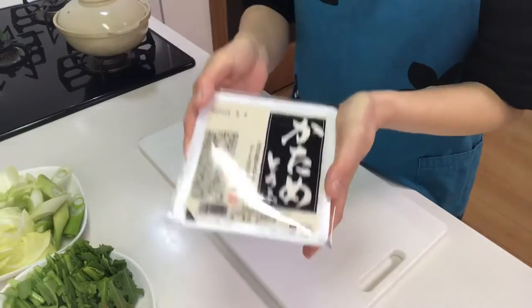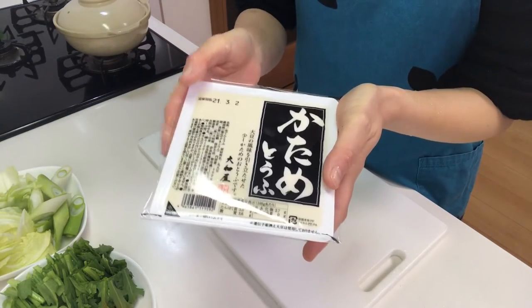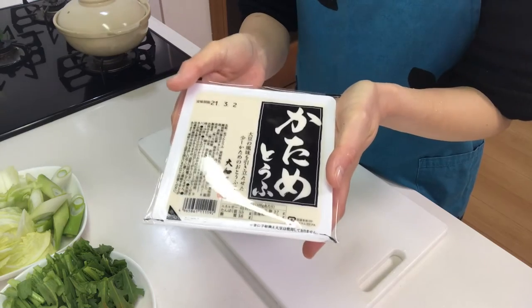Next, cut tofu into bite-sized pieces. Today I'm going to use silk tofu — it's a little harder than normal and it's good for nabe.